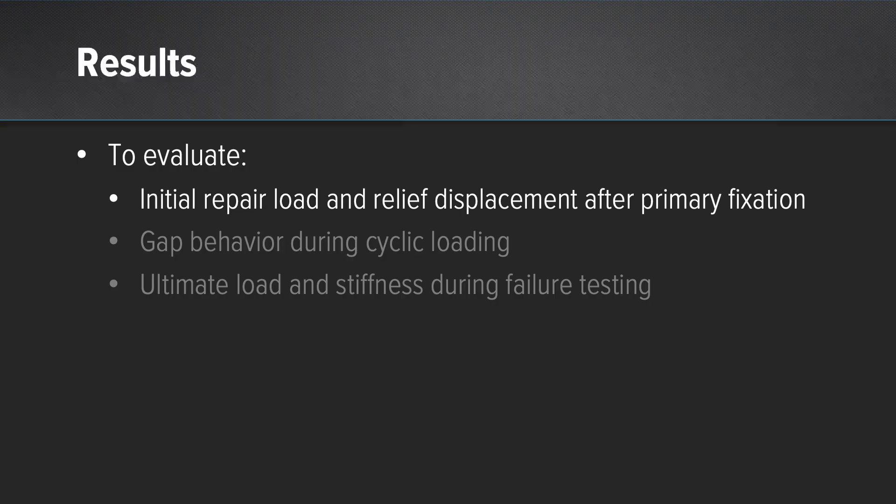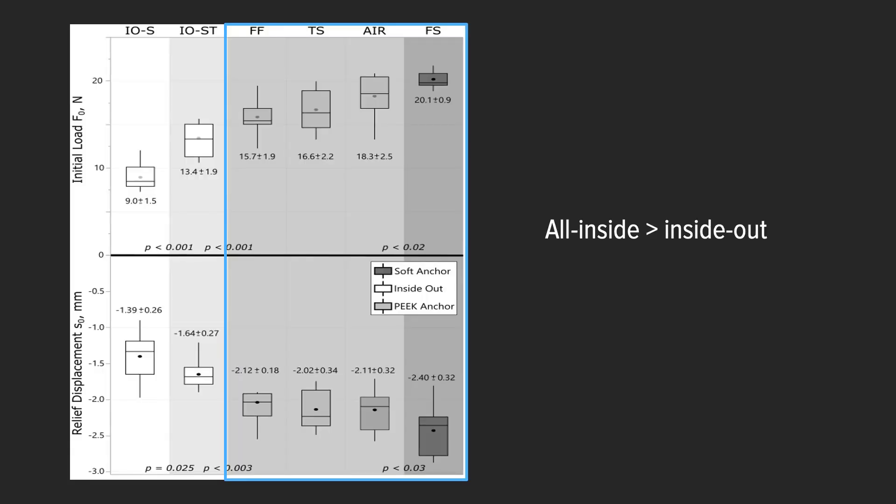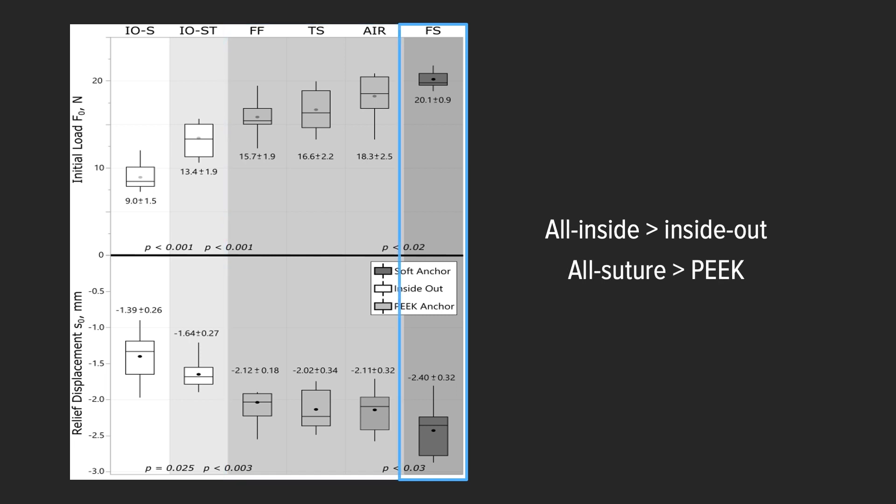Looking at initial repair loads, we found that all four all-inside repairs had significantly greater initial load strength than the inside-out techniques. When comparing within the all-inside repairs, the all-suture fiber stitch had significantly greater initial load than the three peak constructs.